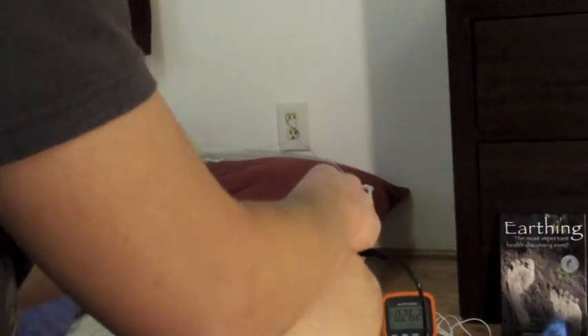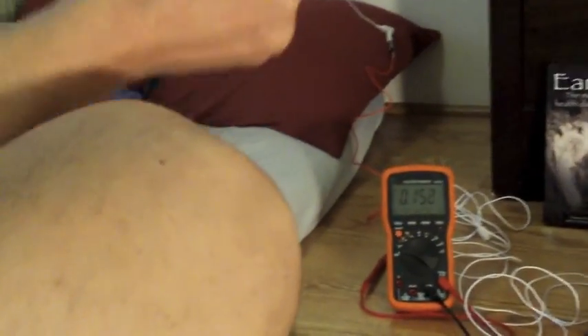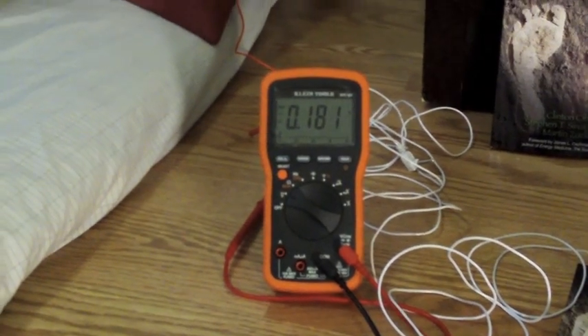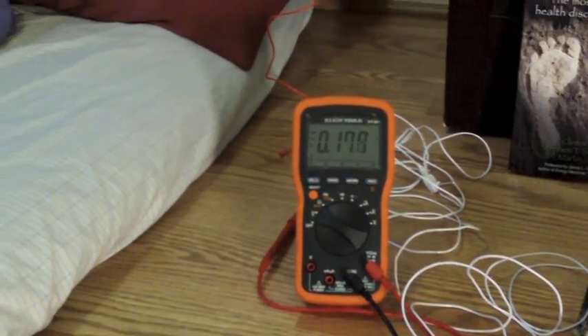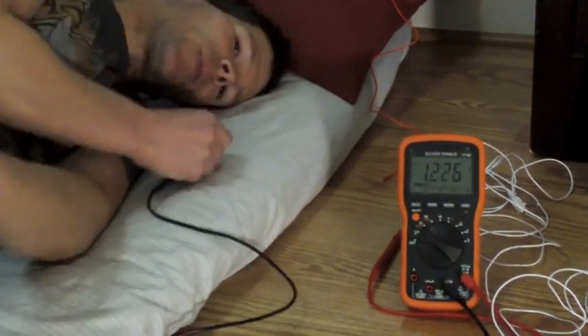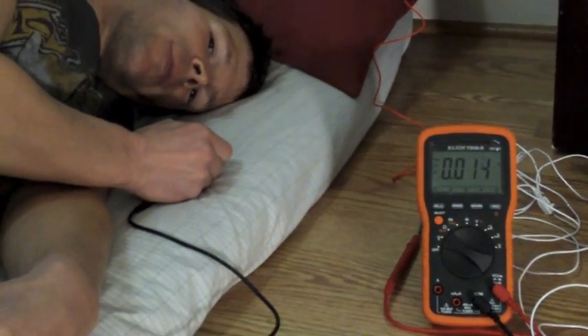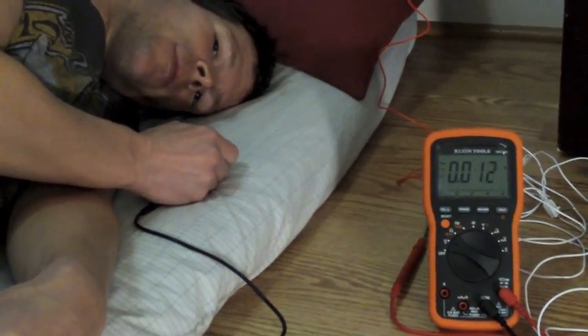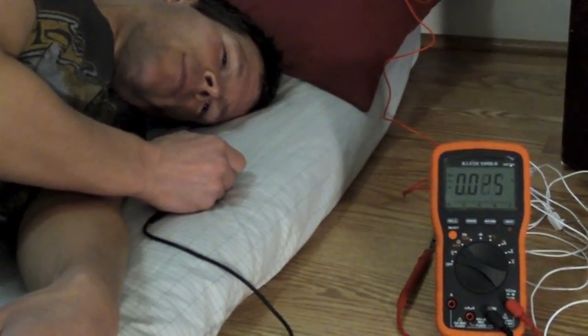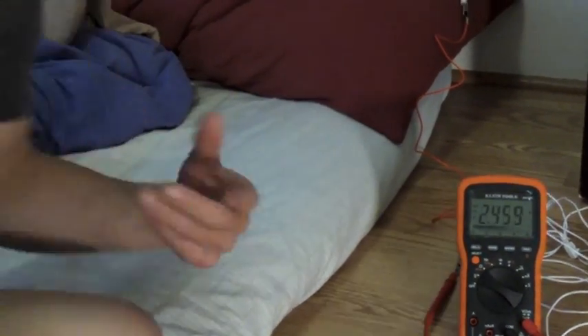So I want to show you with this voltmeter a reading. When I'm off of the earthing sheet, you can see I'm reading myself right now — I've got 180 millivolts on me right where I'm at. I'm going to go ahead and lay on the sheet. And we are at zero. So you can see that the earthing sheet works.